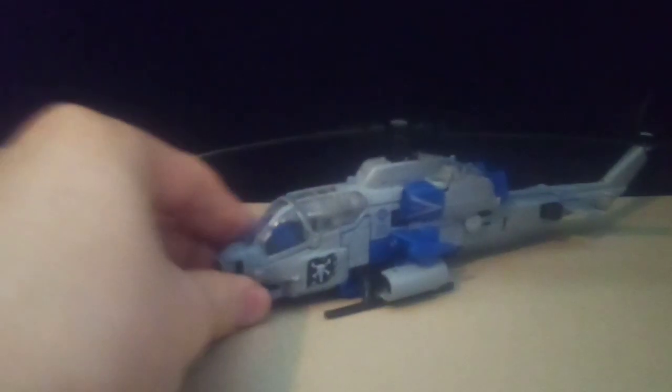Talking about his vehicle mode — big problem with it: his tail is a pain to put together. You can see it's already split. Besides that and the little bits of kibble here and there, his vehicle mode is actually really nice.